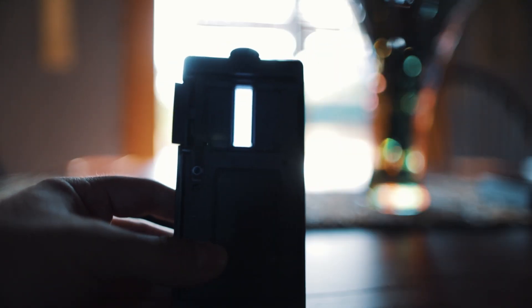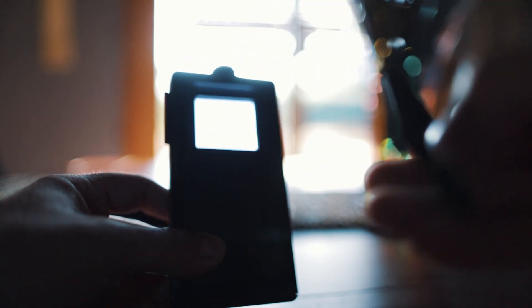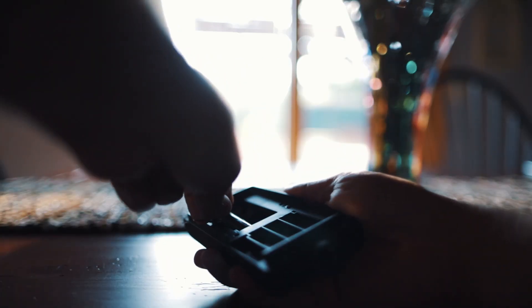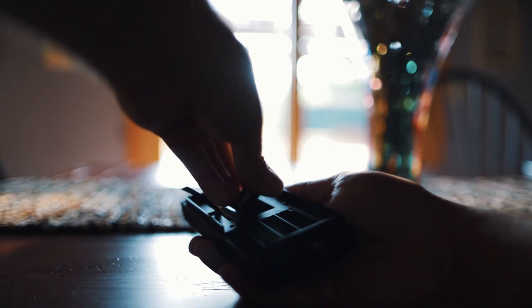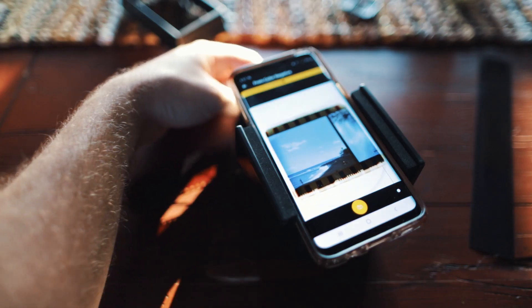The scanner includes a plastic clip — I think it's for scanning panoramic shots since it changes the aspect ratio. I really didn't mess with it at all, to be honest, but it just clips right here over the light at the base of the unit. Speaking of the light, it's powered by two double-A batteries, and it's definitely bright enough to scan your film.